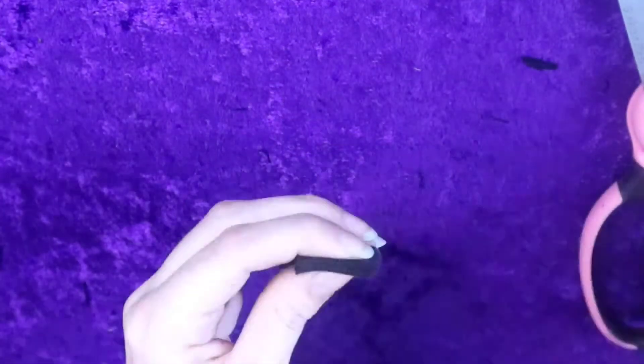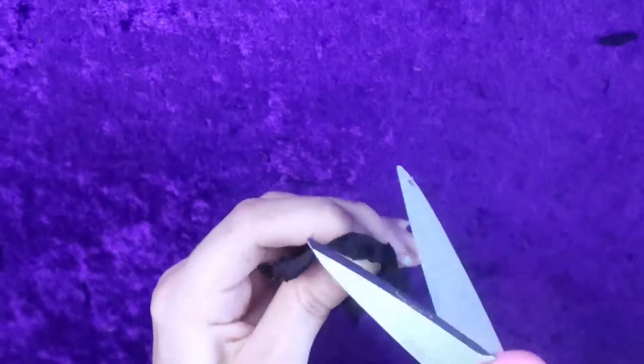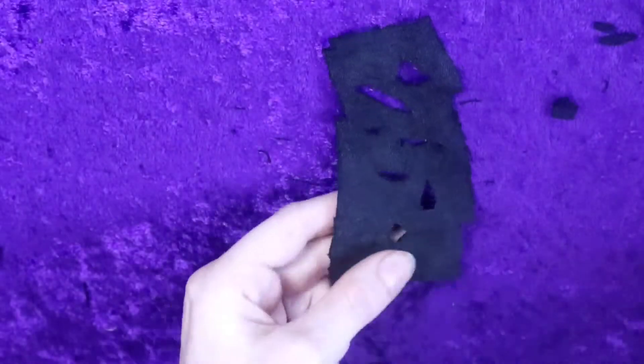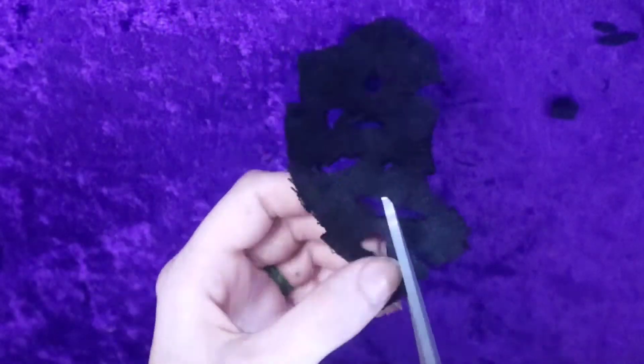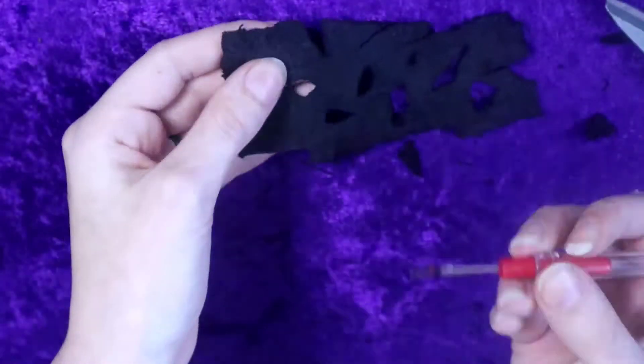I'm going to briefly go over how I distressed all of the fabric patches I added to everything. Folding over the fabric, I cut small holes as well as cut slits all around the edges. This, in and of itself, looks cool.